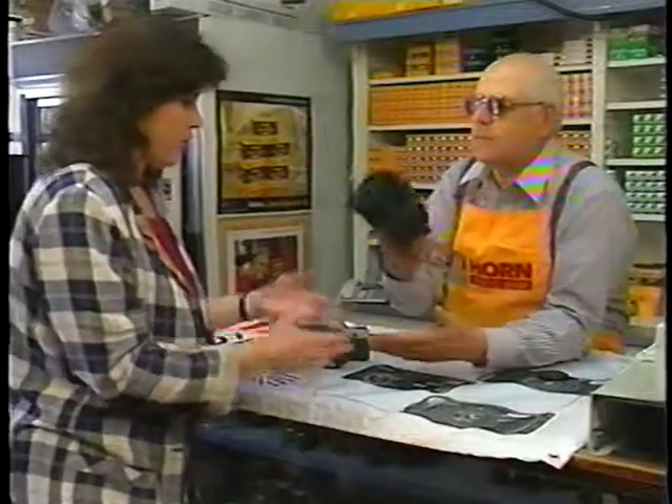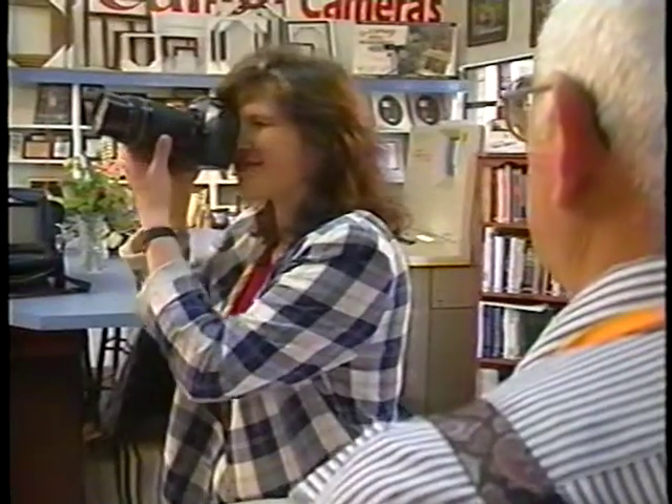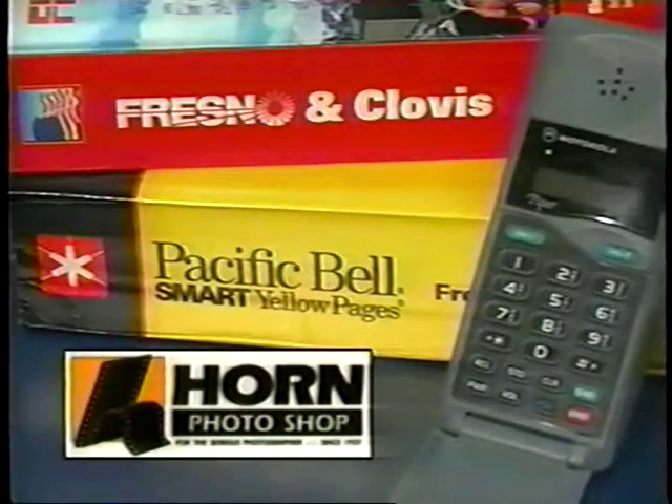Stop by Horn Photoshop, have a cup of coffee, and see our complete line of Canon cameras. We are in all the phone books — Horn Photoshop and Canon on Belmont for nearly 60 years.